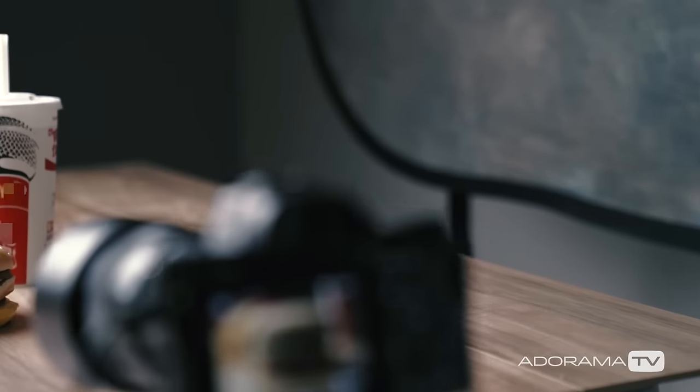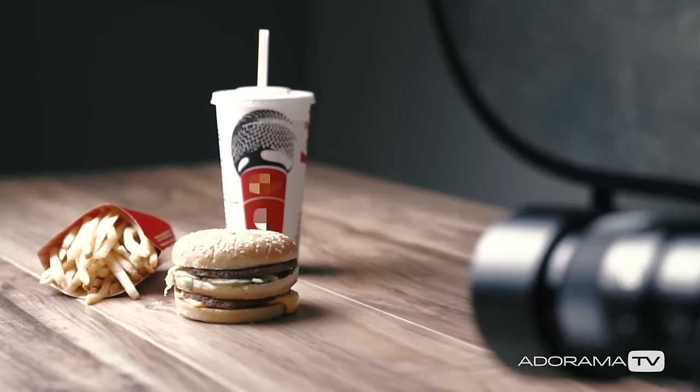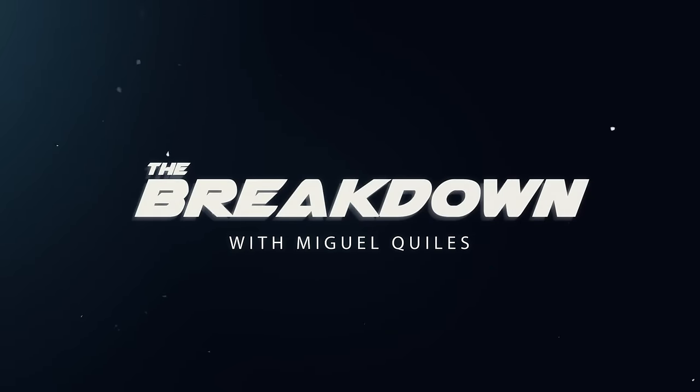In this episode of The Breakdown, I'll show you my simple, one-light setup for food photography. AdoramaTV presents The Breakdown with Miguel Quiles.